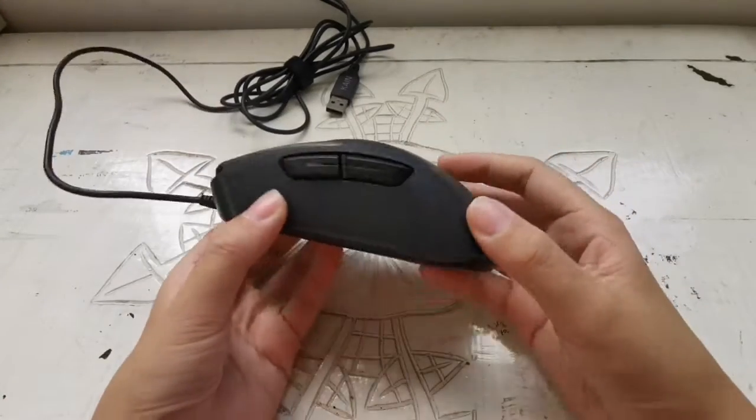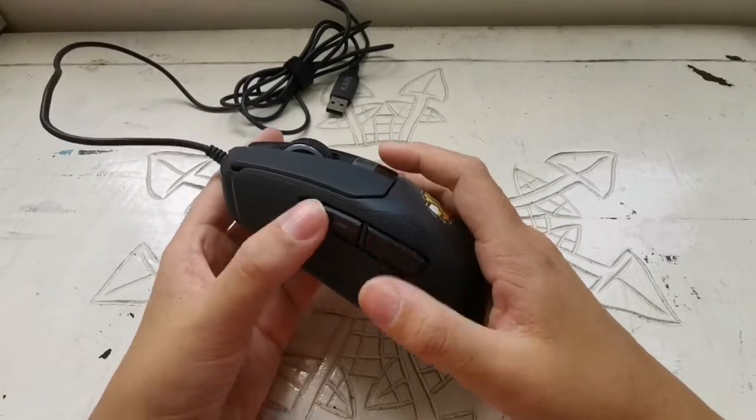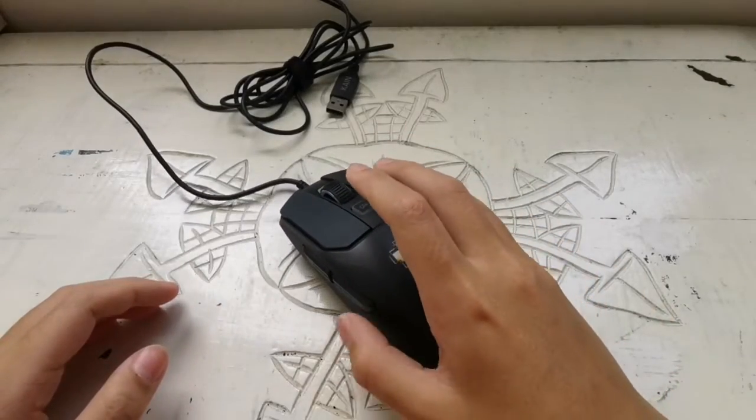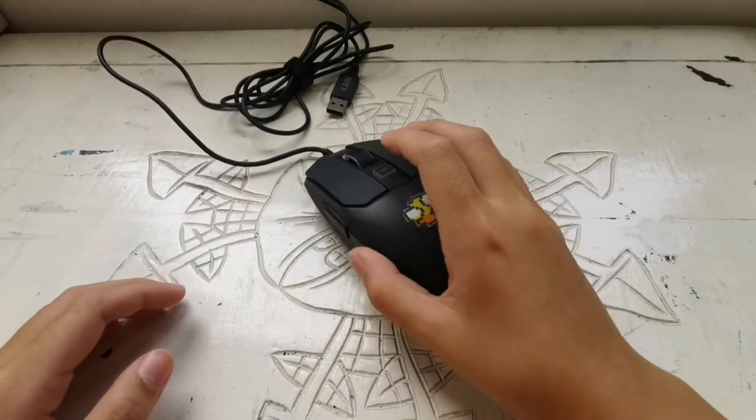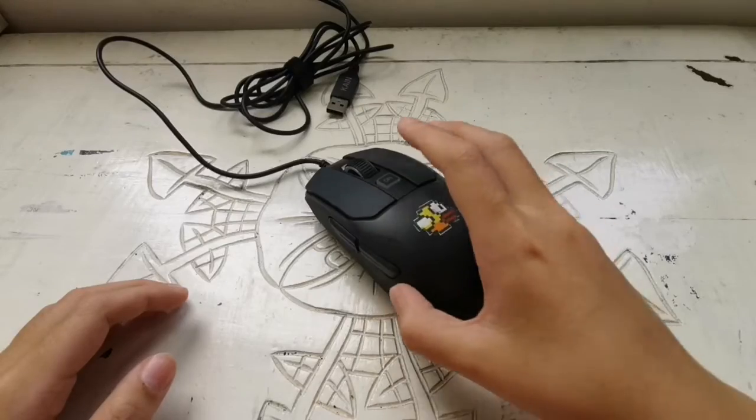As you can see, the side buttons are very smooth — they feel really good. But if you're drag clicking, you might accidentally press a side button, so I usually grip below the button or behind the button to avoid that.